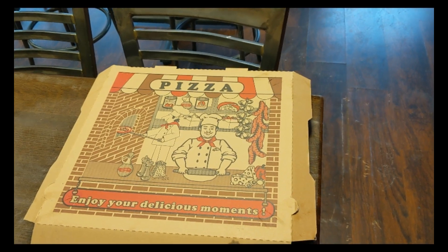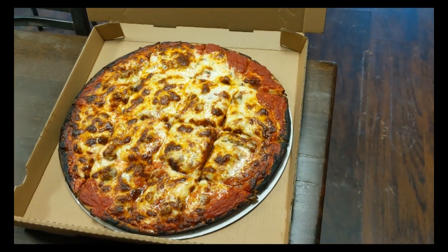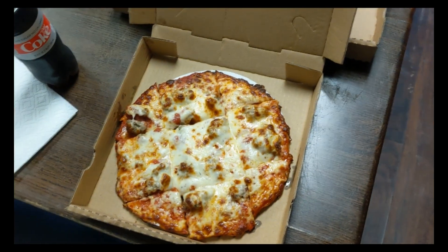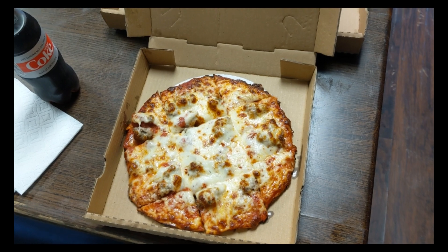Ok, everybody likes unboxing so we are going to unbox the pizza. It is a sausage and pepperoni 16 inch — looks really good. And a personal sausage and pepperoni we are going to eat right now, so we will check it out and let you know how it is.